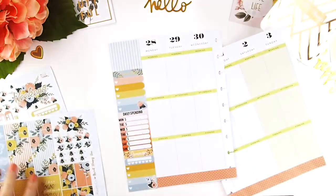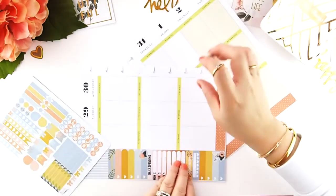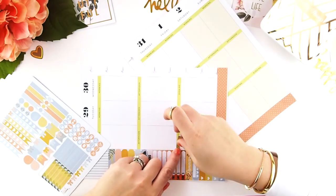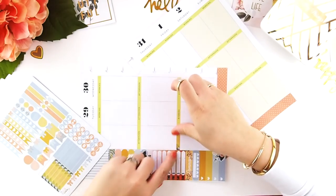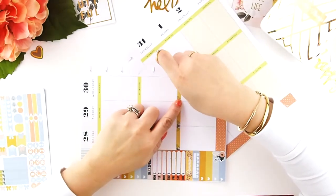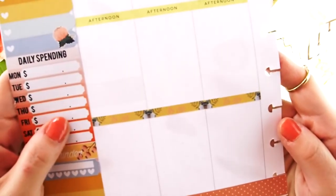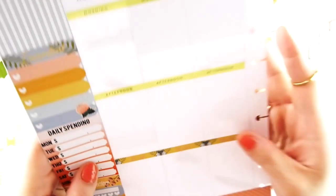I finish it off with my important header, so my sidebar is done. Now I start working on my headers. Usually for a no-white-space spread I'd start with the ombre, but because it's a white space spread this week I'm doing my headers first. Every time I make a kit, my to-do headers will always have some kind of decorative element, and I just want to show you how pretty this one turned out.